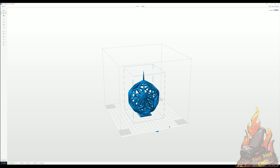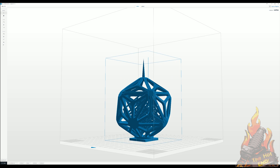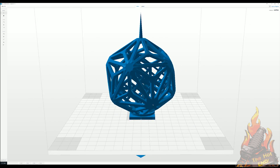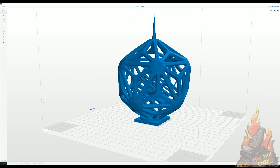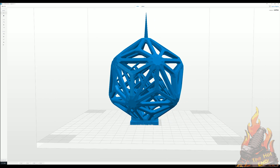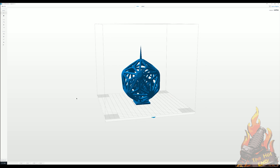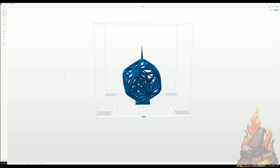Out of the box, you just pretty much load a model and hit print. I've been lucky enough to be in the beta program for version 2.0, which is coming out very soon, and that also allows some really cool new features — like Simplify3D, it allows you to do customised supports and place them wherever you want. I'm pretty sure I'm not allowed to show you that yet, but it is in beta stage, so it's not far off.